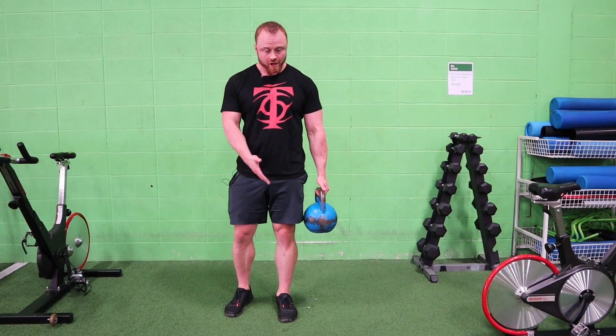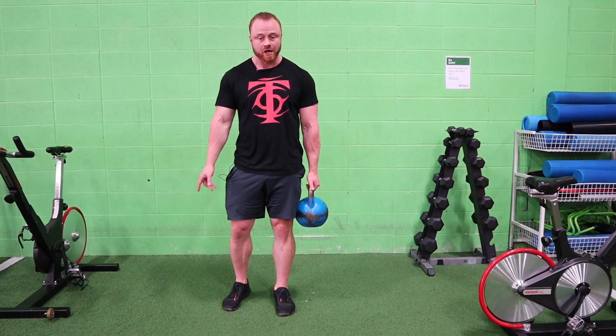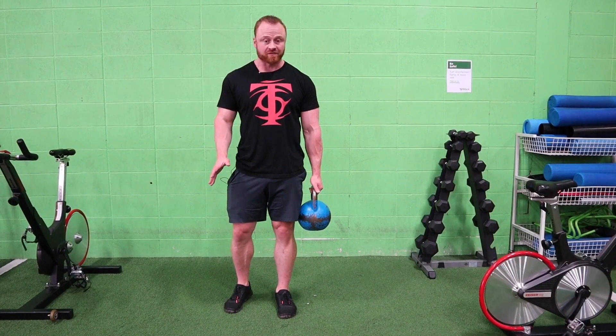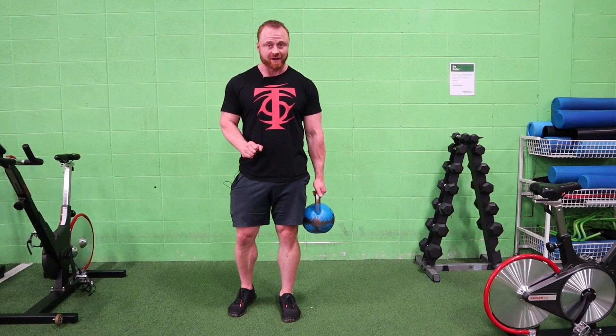I'm going to pass the kettlebell slowly from side to side, this hand to the other, while balancing just on one foot. Looks easy and innocent — try it. Your feet are gonna go nuts trying to maintain balance.